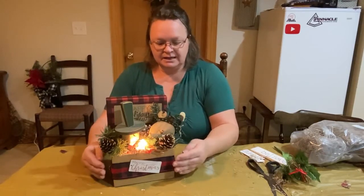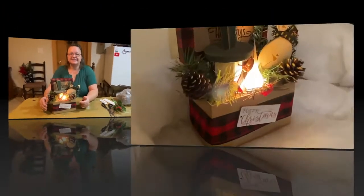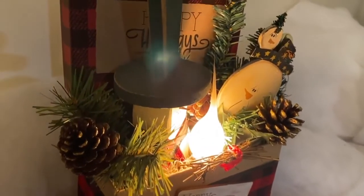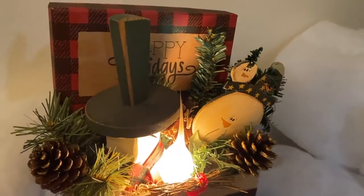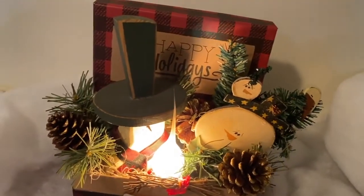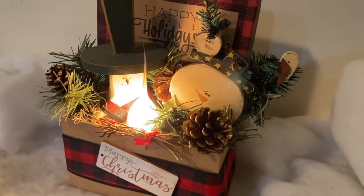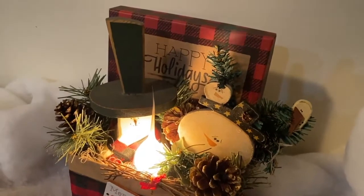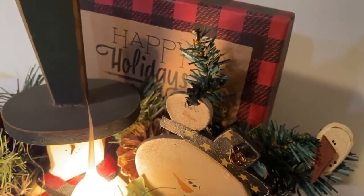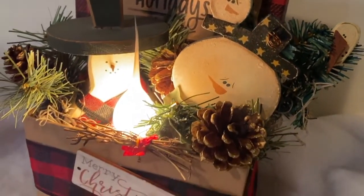A little update, guys: I did take out the bulb and put in one of my silicone-dipped bulbs, and that seems to be a little cooler and not so hot — because I was afraid it was going to be too warm. Thanks for watching! Please subscribe, like, and leave a comment if you like my little snowman box. Take care, see you next time!